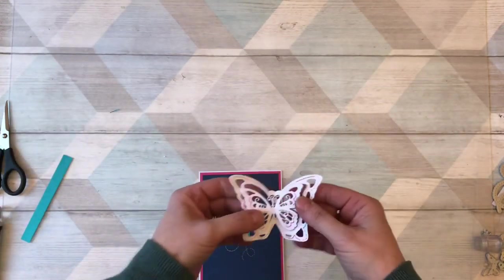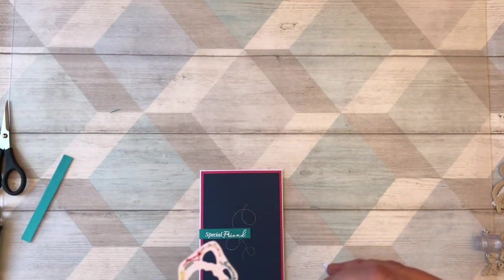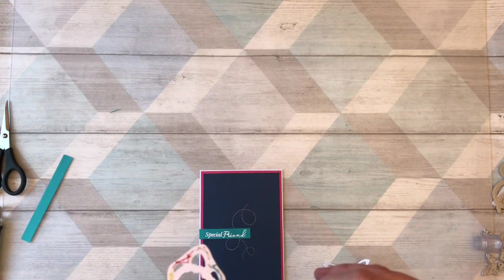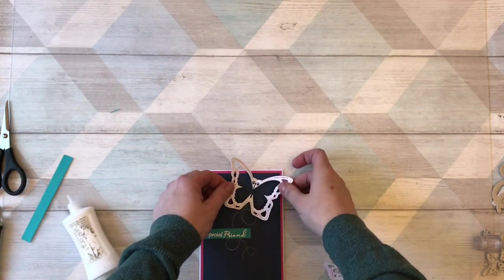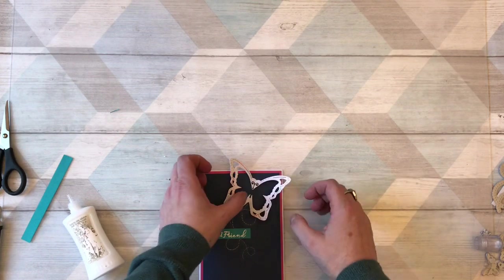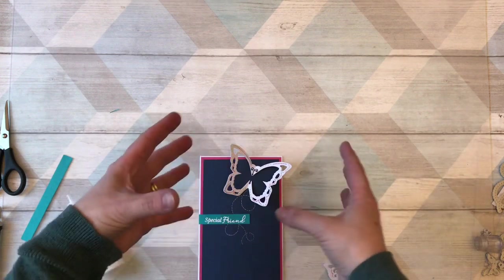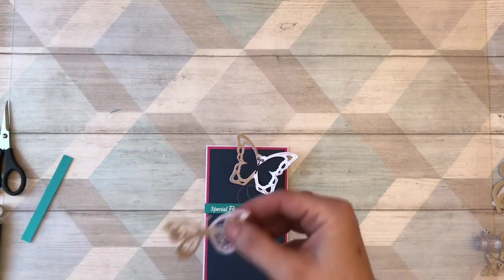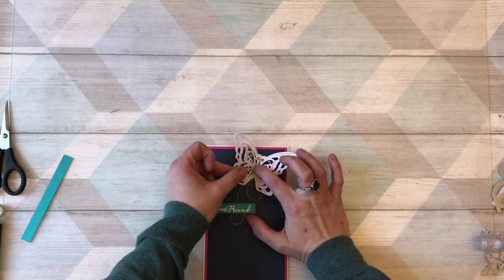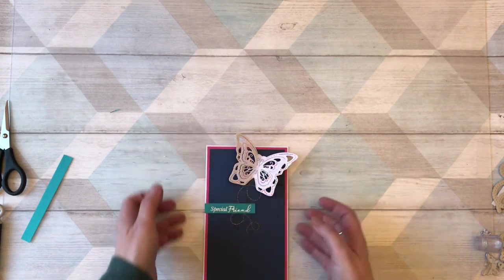There's my sentiment, and then all I need to do is pop my butterflies on. I found it slightly easier to do the outer bit first, but you might find it the other way around. I'm just going to add a little bit of glue to the middles and then position it. You are going to need to leave it to dry because obviously it's not sitting flat on the card. Don't send it straight away as you'll find it's sort of disappeared off onto another part of the card by the time the recipient gets it. I folded these little bits up from the edge.